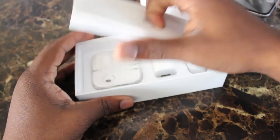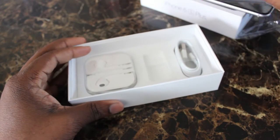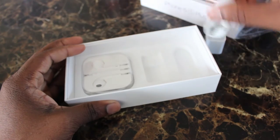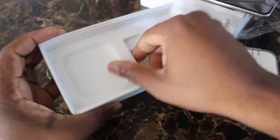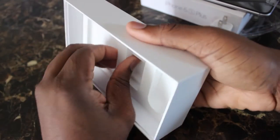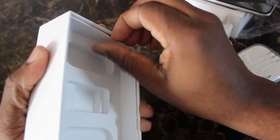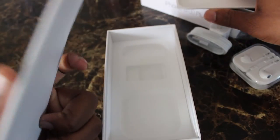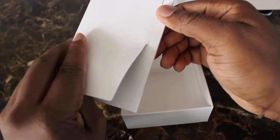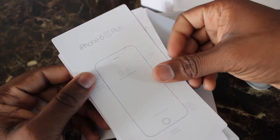Inside the box it's the same old same old: you have the outlet plug, your lightning cable — same lightning as the 6s — and your headphones. I was looking inside the box to see if there's anything extra or anything special Apple hidden in the 6s Plus box, but it's just a regular cardboard box. Apple was kind enough to include a manual showing the designs.